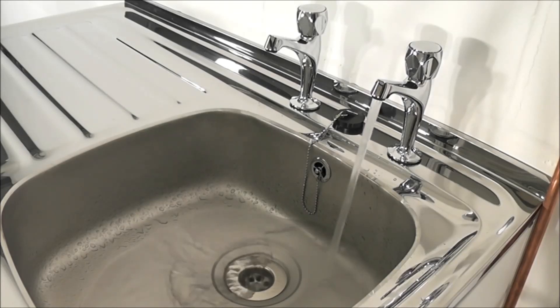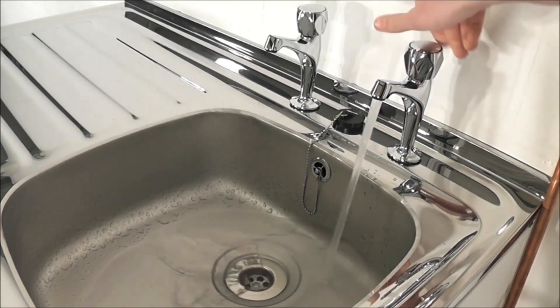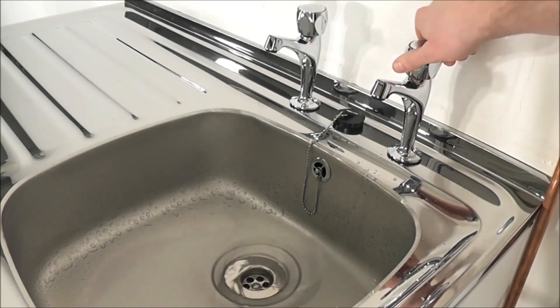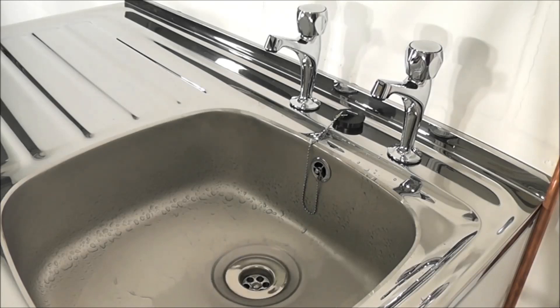Any tap or control valve within the system when opened and closed will now turn the pump on and off. Check the system for leaks. If clear, the system is now operating correctly. Now you will have sufficient pressure to run combi boilers, electric mixers and other domestic outlets.